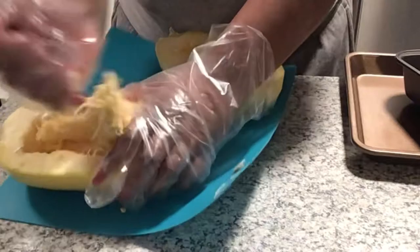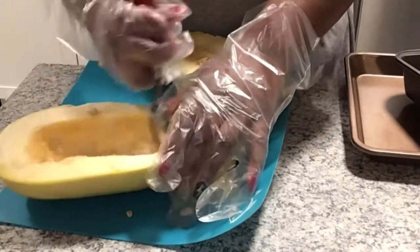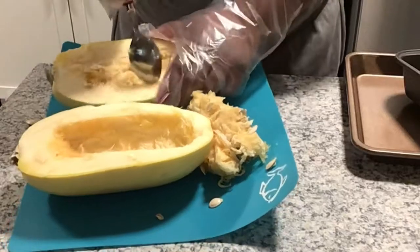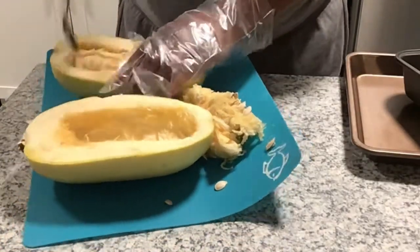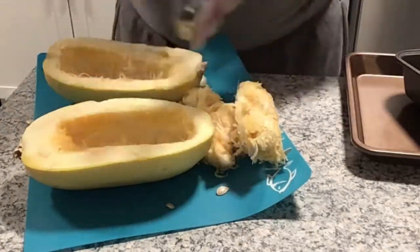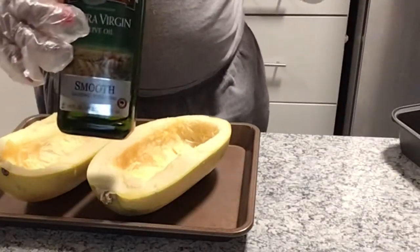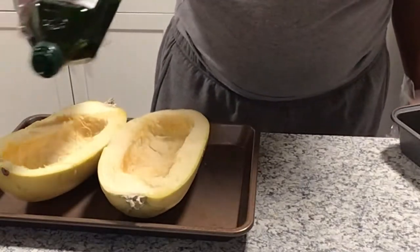As you see it's coming up way easier. Also, when you cut this thing in half the struggle is real — get yourself a decent knife. I'm just scooping out the seeds, and I went ahead and repeated the same thing on the other squash. It's a really nice clean finish.